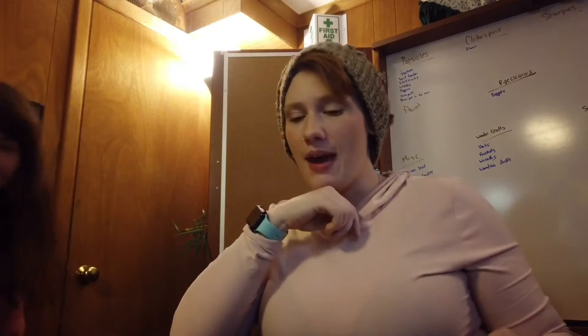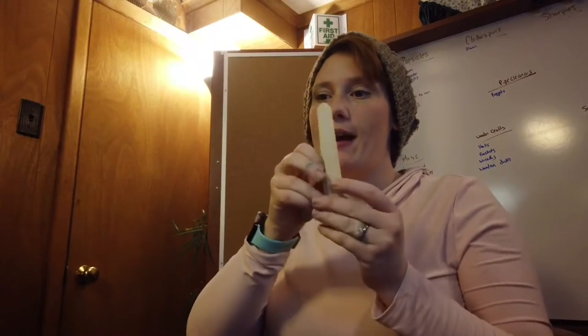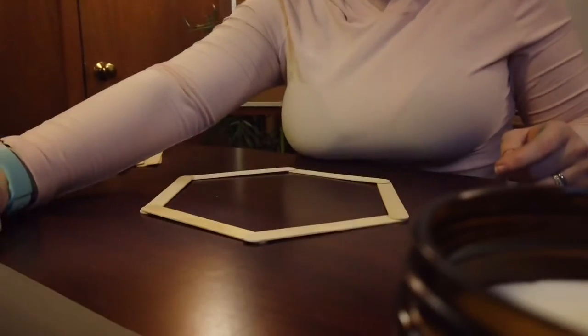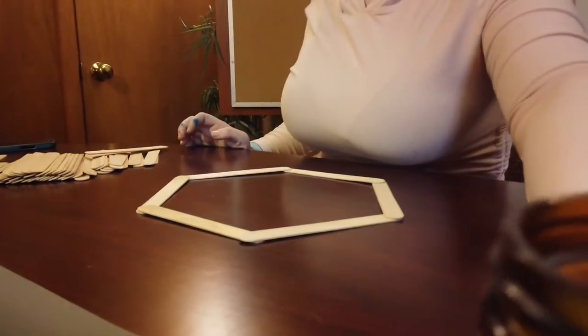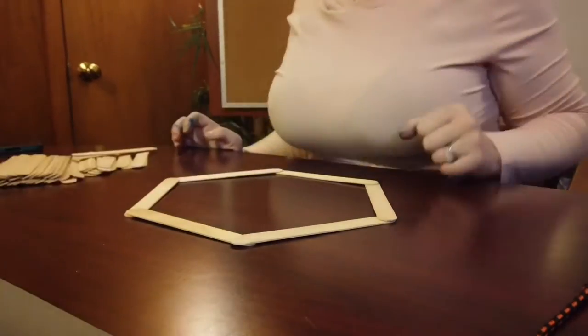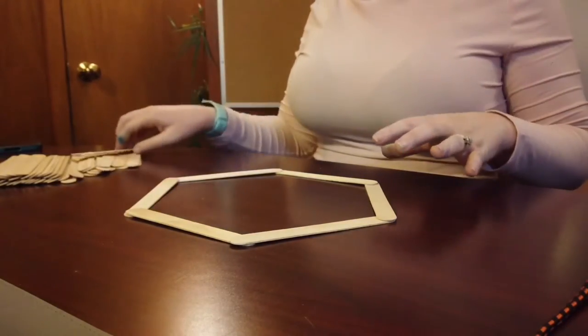Hi guys, welcome back! I'm here crafting with Miss Jamie still, and now I have Mr. Michael instead of little Miss Evelyn. Right now I'm going to be trying to make a little shelf pocket out of popsicle sticks and showing you guys. So what I have in front of me here is the shape that I want to make — sorry, my little candles are in the frame there.